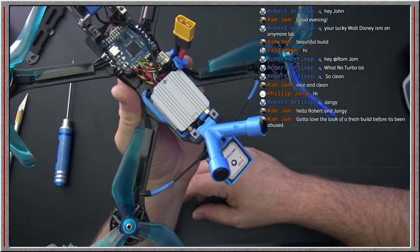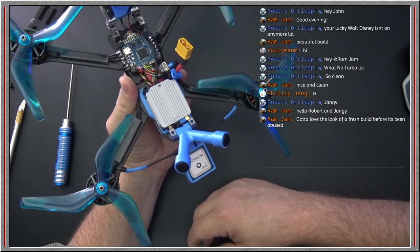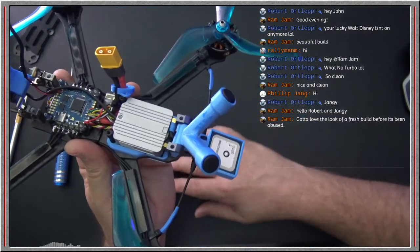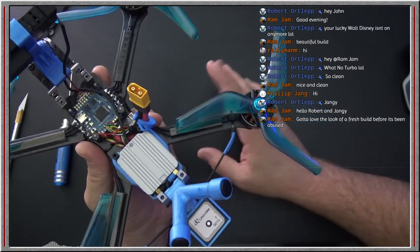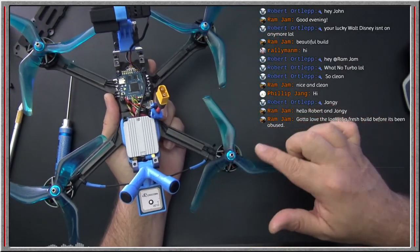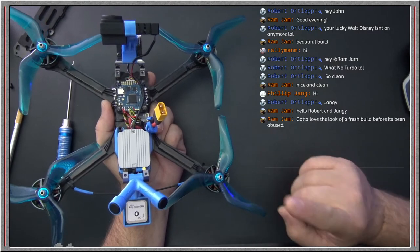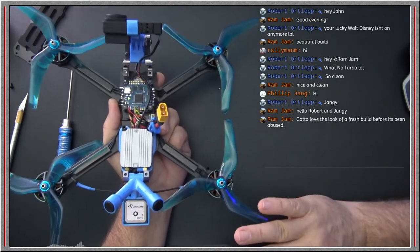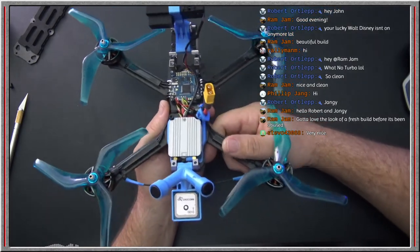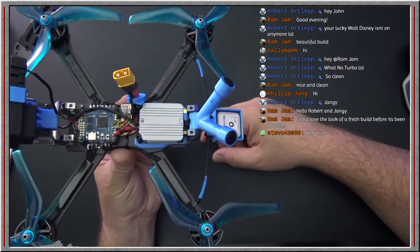You got to love the look of a fresh build before it's been abused. I was looking at pictures on Thingiverse and kept thinking how dirty they looked — I don't want this one to get dirty. Everything's very clean right now — no marks, no char, no nothing. I've got the Azure props on here and I will be running the Gemfan props. Even though they're less efficient, they're also 16 amps less at peak. I keep thinking about that — I want to see how this quad does with the Gemfans.